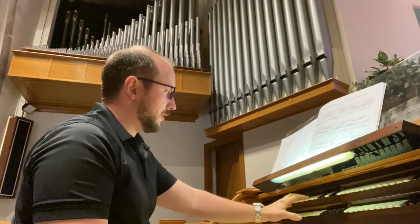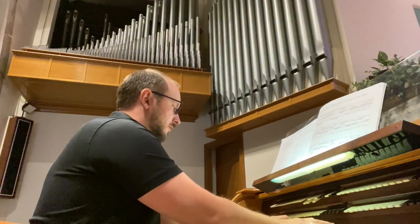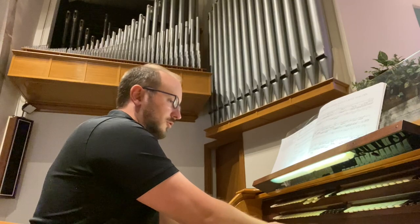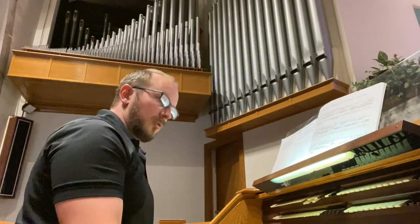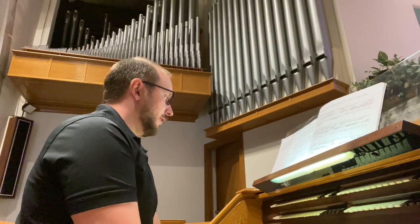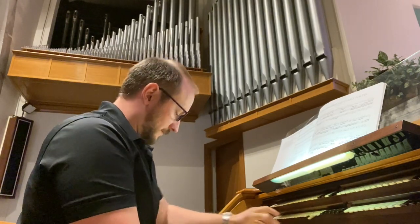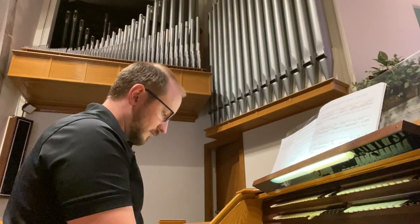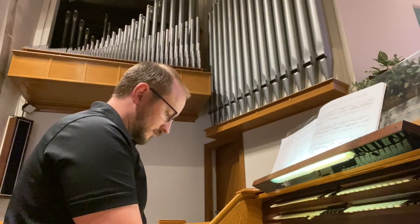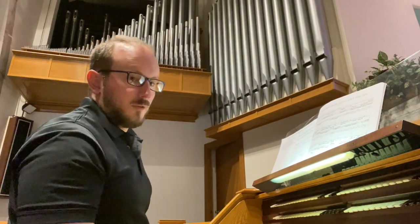There are three independent chorus reeds in the swell: a 16-foot fagot, 8-foot trumpet, and 4-foot clarion, which, as you might expect for an instrument of this era, are very bright and coloristic sounds — not a whole lot of foundation tone. There is also a 16- and 8-foot posaunne/trumpet unit in the choir and pedal, one of the louder voices in the organ.